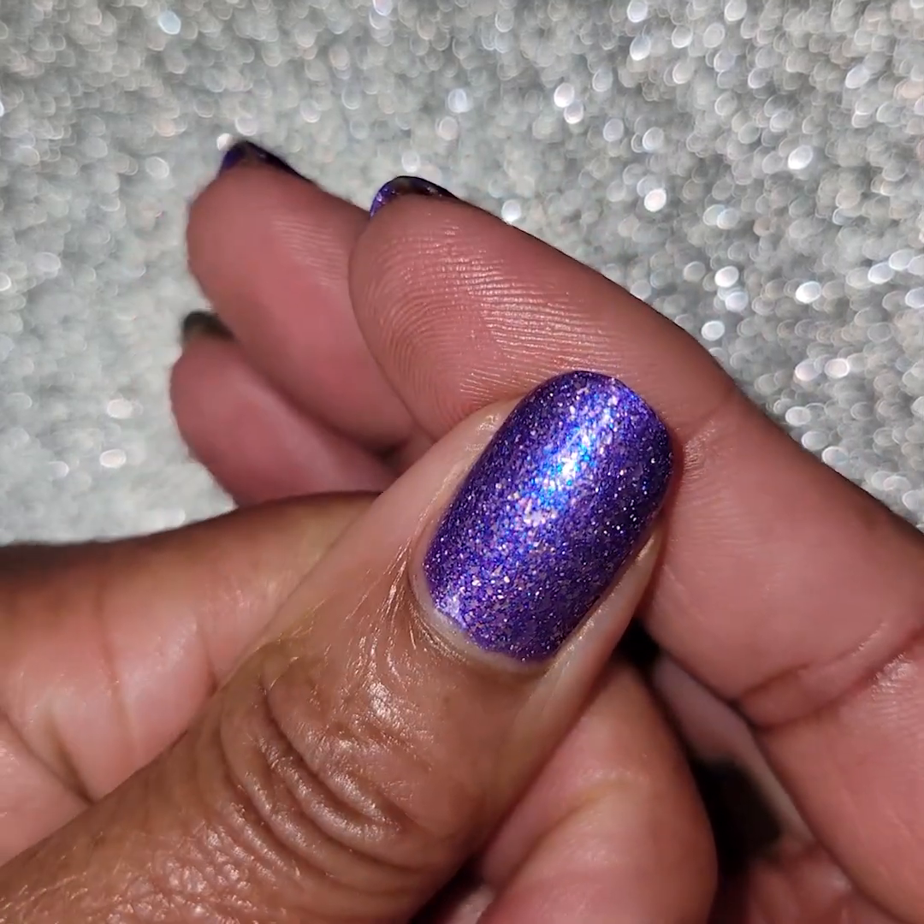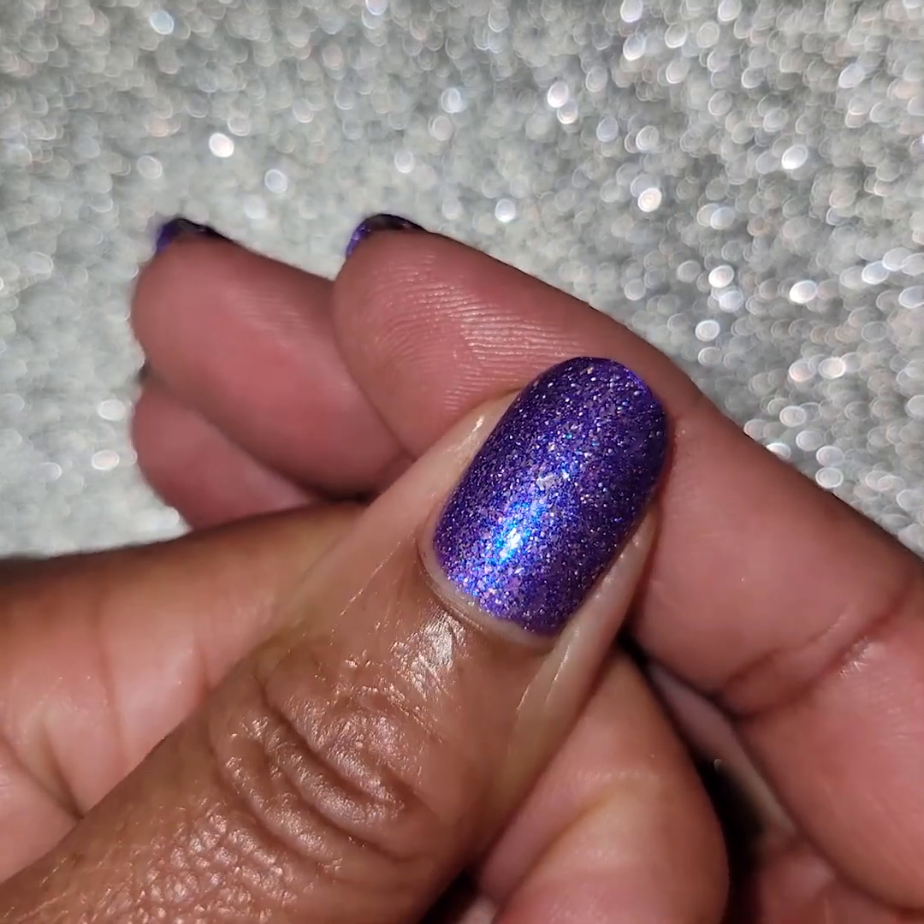There's a holographic show on there - look at that, silver holographics, very pretty. It shows up beautifully on the nail.